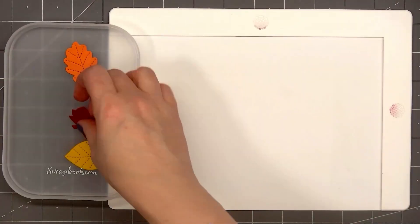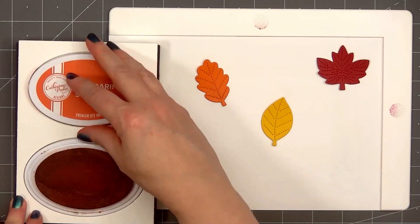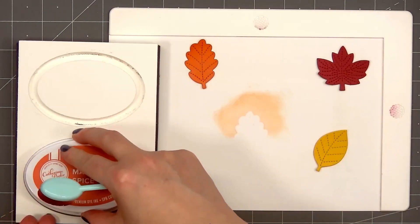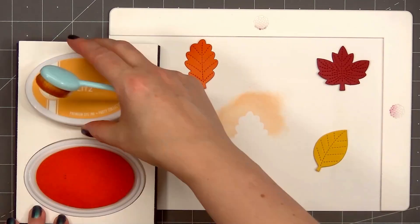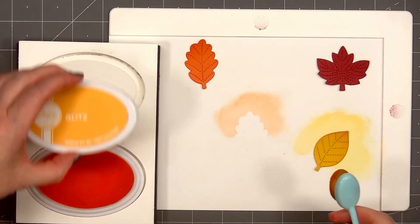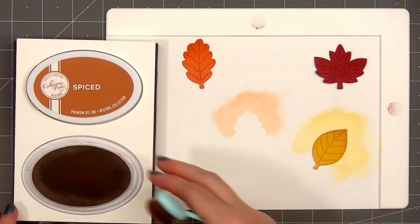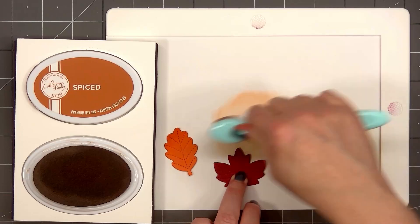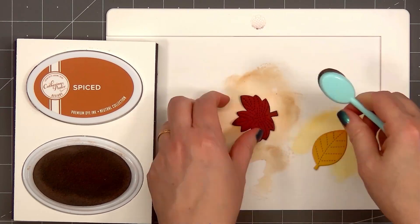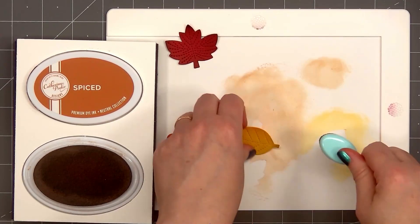I'm adding a little extra color to each of the leaves. For the orange leaf, I use mandarin spice. For the yellow leaf, I'm using the glitz ink color. For the red leaf, since it's already a fairly dark shade of red, I'm adding some brown ink to the edges using the spiced ink color from Catherine Pooler. I'll also use that same spice color and add a little bit of brown to the edge of the yellow and orange leaves. I'm mostly adding ink to the top of the leaves and also the stems.